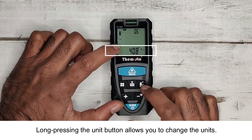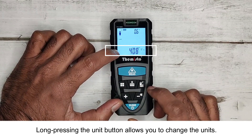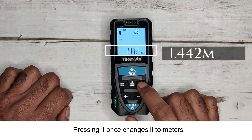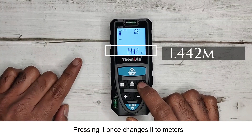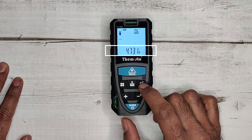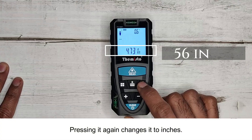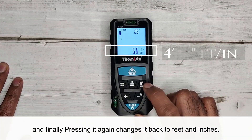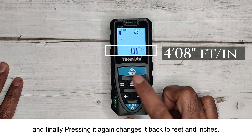Long pressing the Unit button allows you to change the units. Pressing it once changes it to meters, pressing it again changes it to feet, pressing it again changes it to inches, and finally pressing it again changes it back to feet and inches.